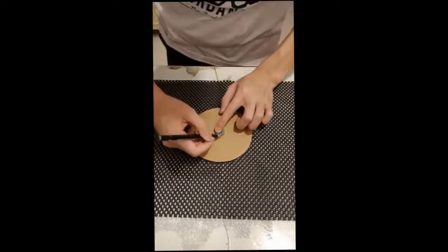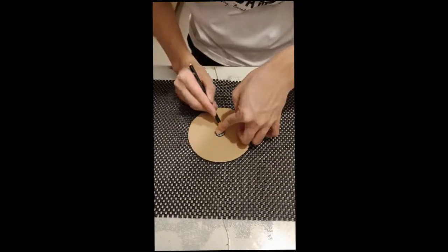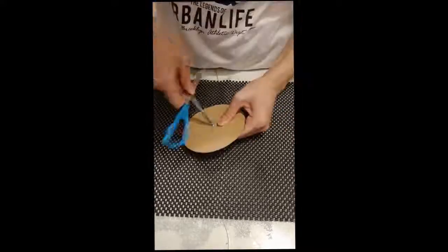After that, you would want to put the button on top of the circle. Trace the button and cut out a hole, just like shown. Not too big, not too small.